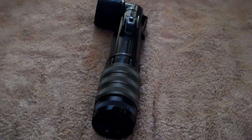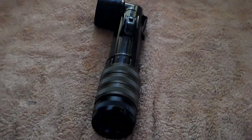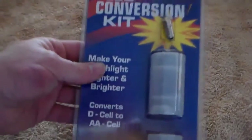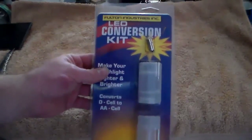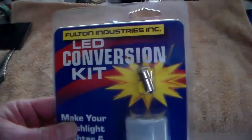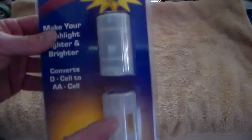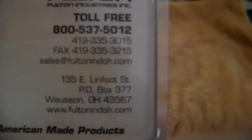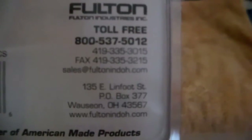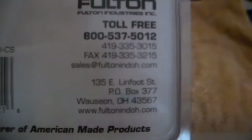Now we're going to get to this awesome new product. What makes the military angle head flashlight even better? An LED conversion kit from Fulton — it's got the Fulton Industries banner at the top. It includes a special LED bulb and two little adapter gems that turn a D cell slot into a double-A cell slot. The part number is BAT-LED-CS.